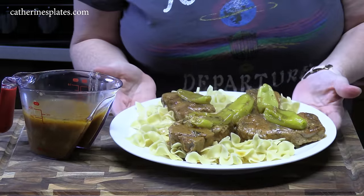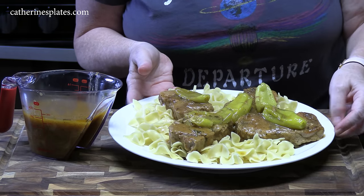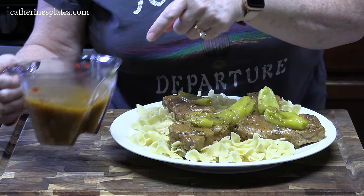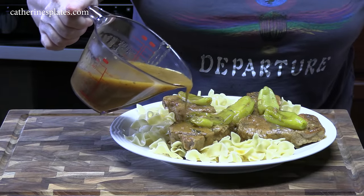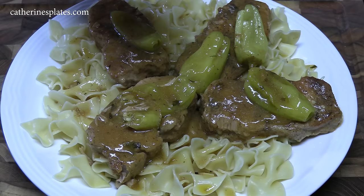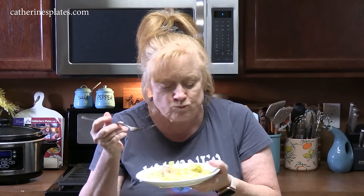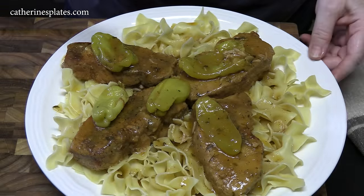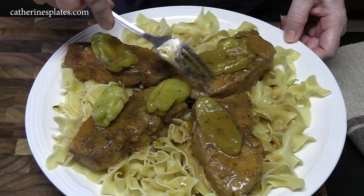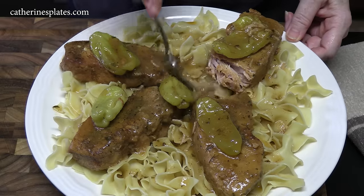Our pork chops just came out of the crock pot — look how tender those look. I've made a dish of noodles, drained them, and placed them on a plate to put the pork chops on top, because that's how I'm going to serve them. Look at this delicious gravy I'm going to pour all over these pork chops — it came directly out of the crock pot, no thickening needed, as that gravy was thick enough. Comment down below, and if you're new to the channel, make sure you hit that subscribe button. Look at how tender this is — you can cut this with a fork. Don't forget that delicious gravy!